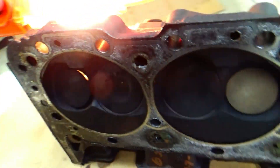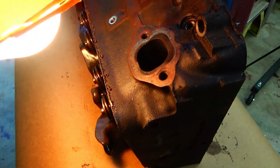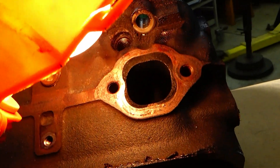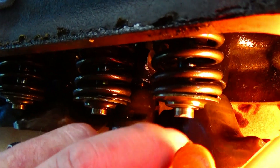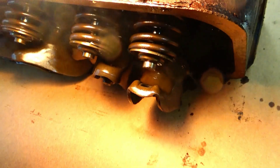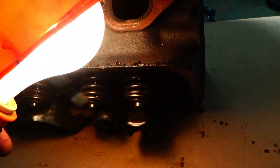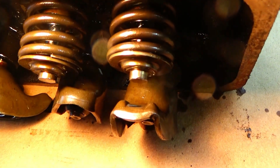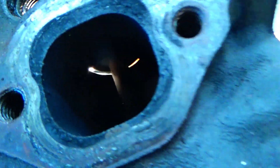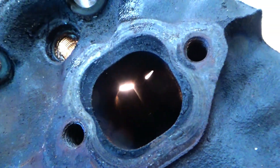I sure wish Jim were here with me today to see this - this was his truck. Also I noticed on this side, there's kind of a rolled-over edge on that valve where it was sticking. It looks like the valve stuck in the guide or something. There's definitely a lip on it, so probably this rocker here has got to be replaced as well. You can see the light coming through it.